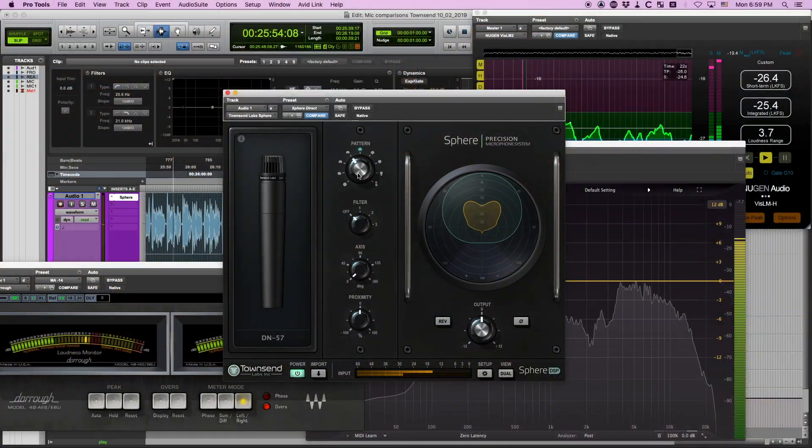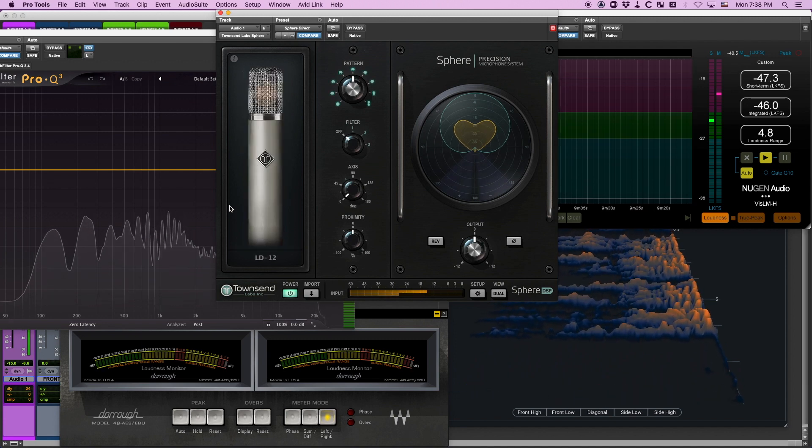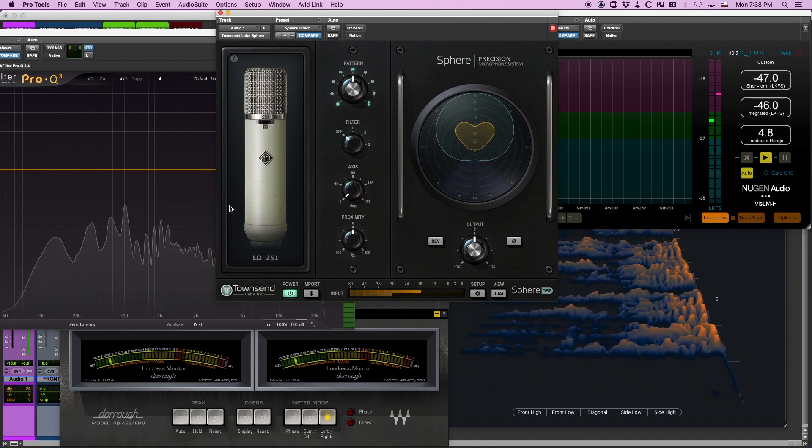How does it do this? Via a combination of hardware and electronic design coupled with software plug-in emulation. And these are no ordinary emulations either. Classic microphones such as the U87, the U67, and the AKG C12, and even the Telefunken 251, are all emulated.